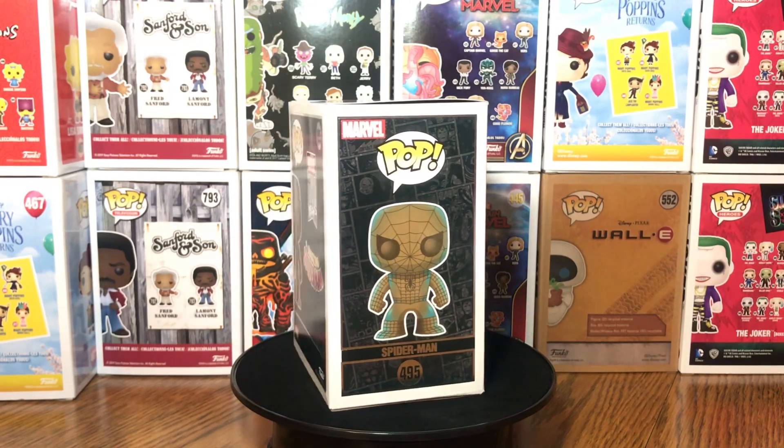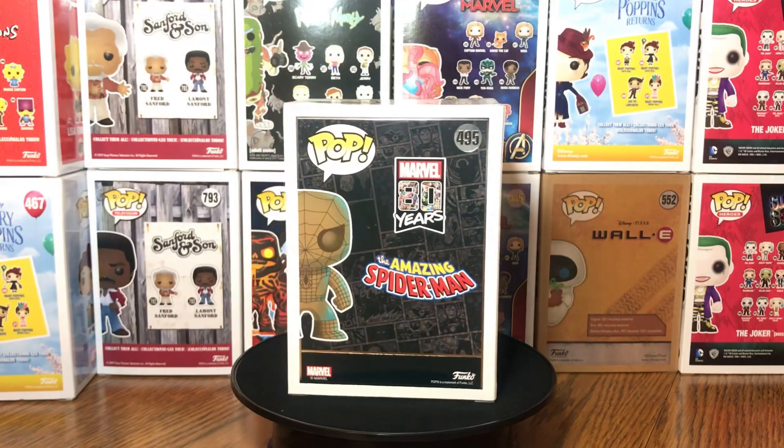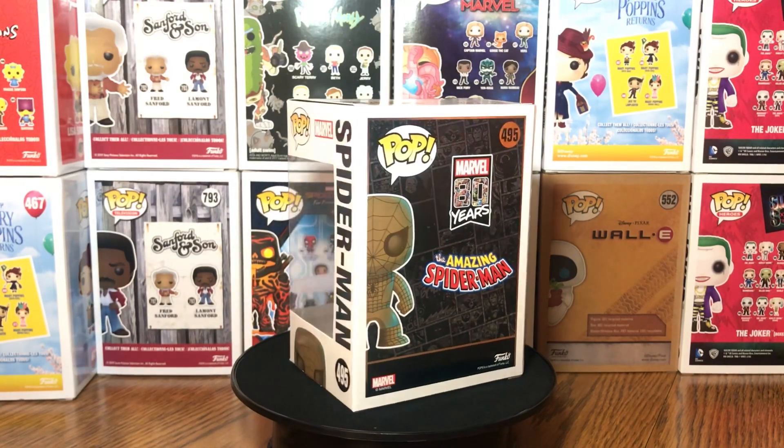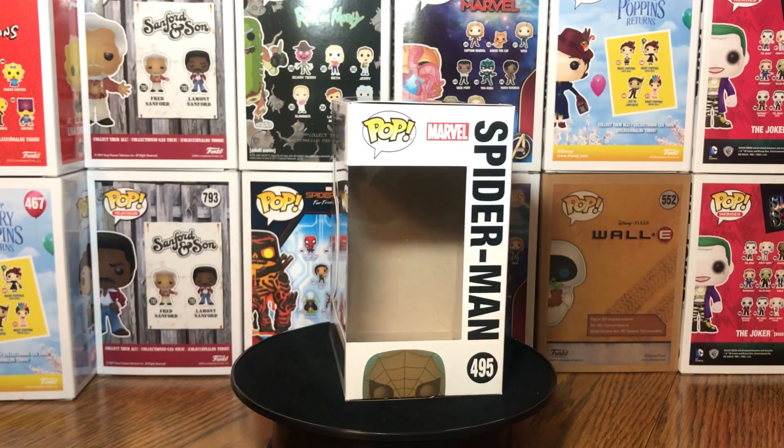Right here we got the hero, Spider-Man. I think this is like an anniversary — it says 80 years on the box. It's number 495, Spider-Man.